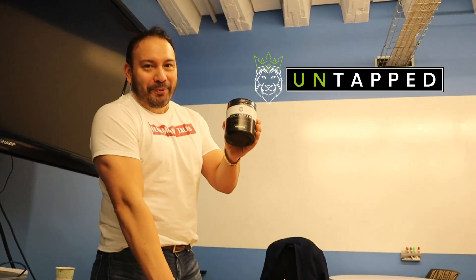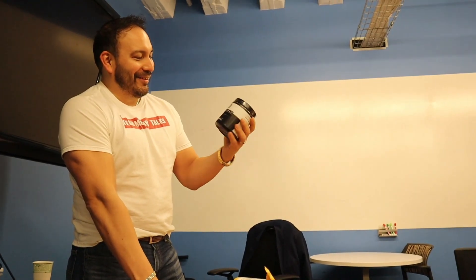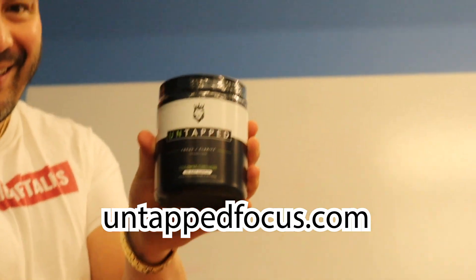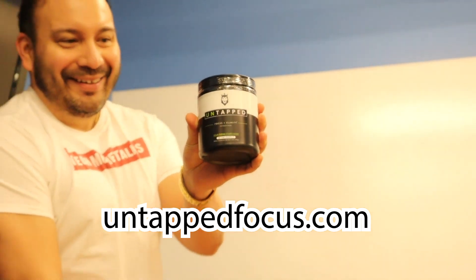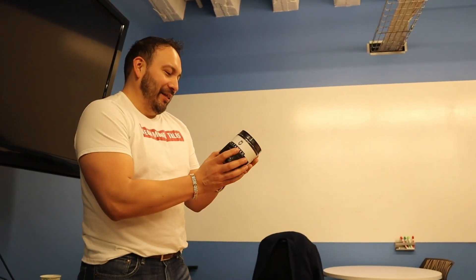This is Peter Pru's Untapped Focus. Untapped Focus — can you see that? Untapped Focus. What is that? A supplement? So this is a supplement that gives focus clarity.